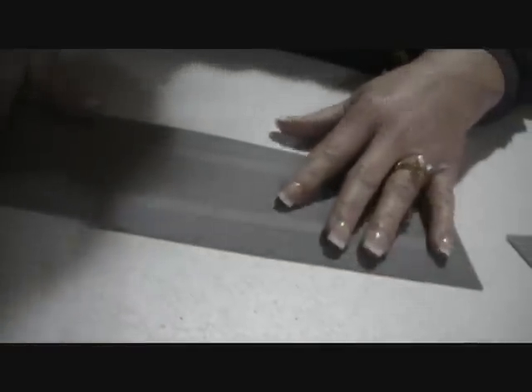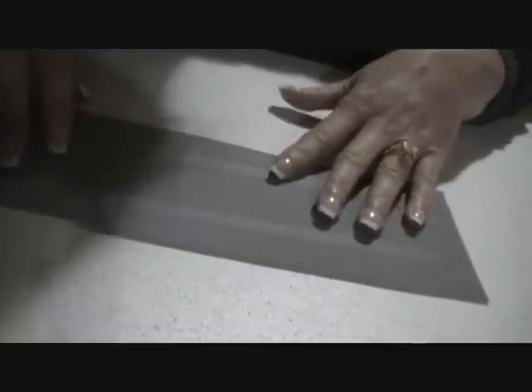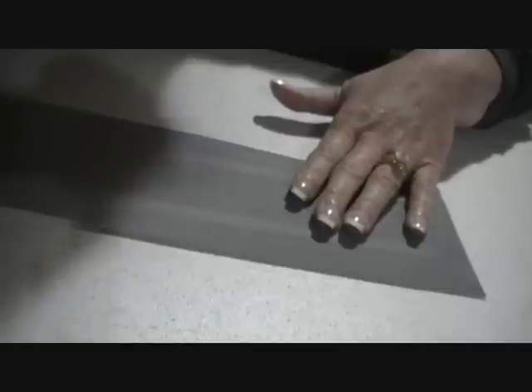Hi, this is Sandy Jo from RhinestoneTemplates.com, and I am working with Sticky Flock today. I've cut out a template on here — it's a bride in script — and I'm going to show you the second part of how to work with the template material Sticky Flock and how to get it ready for putting your stones in.